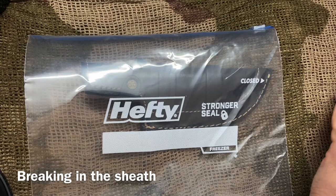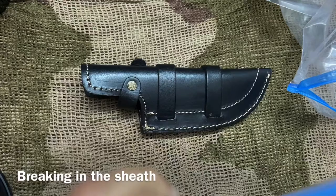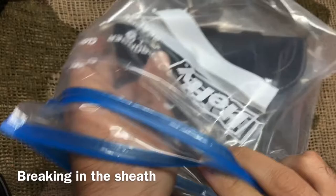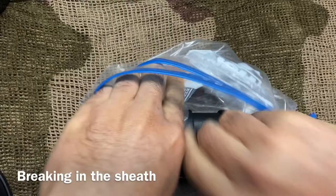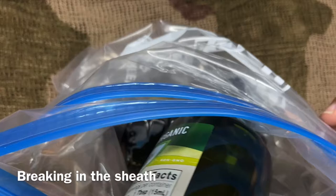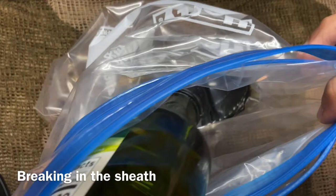We're going to take one bag, and for precautionary measures we're going to take one more — so a total of two. Let's open them up. We are simply going to take the sheath and put it inside the two plastic bags. Then I'm going to take olive oil and do this — I'm going to soak my sheath in extra virgin olive oil for exactly 24 hours.